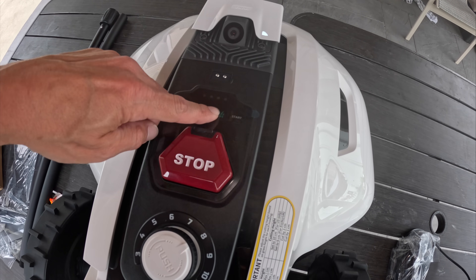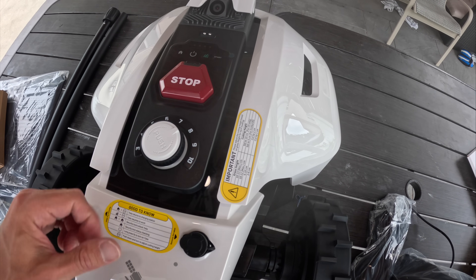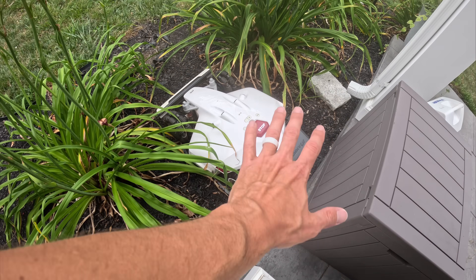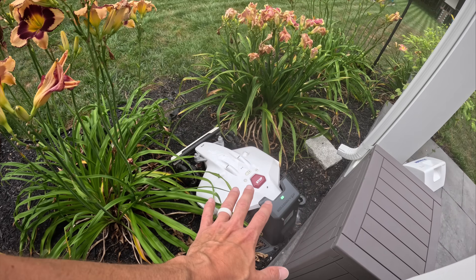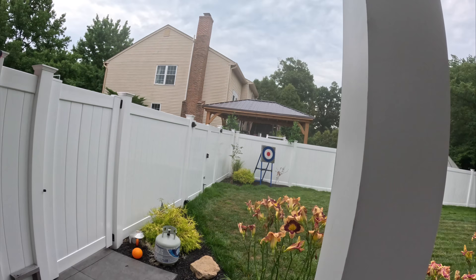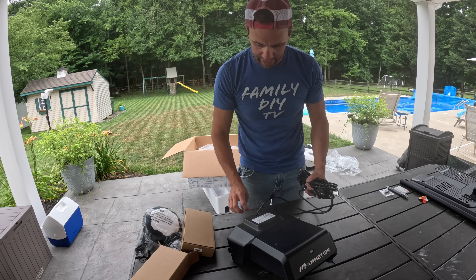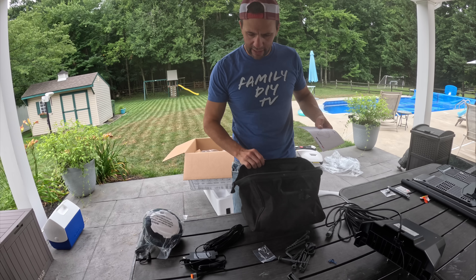The rain sensor means you can set it to mow in the rain or only outside of rain. There are some buttons on top including a stop button — a master button to stop it if it's doing something you don't like. My Luba lives right here, and I noticed the charging station is different. The Yuca has these prongs, and the Luba charges completely differently, so you cannot use the same docking station for both. The connections seem to be very high quality — not cheap.